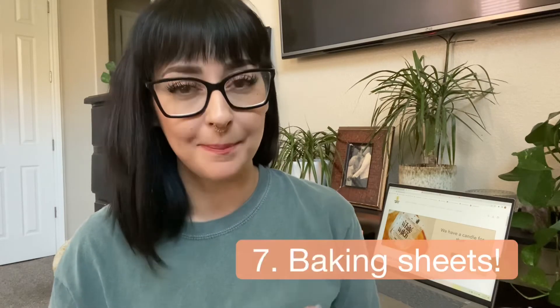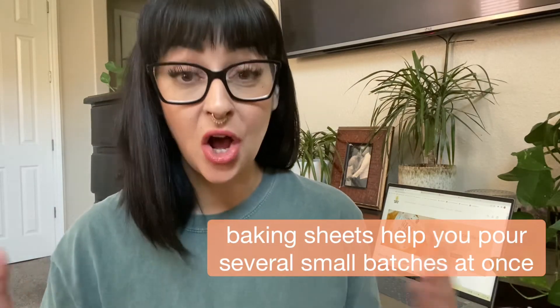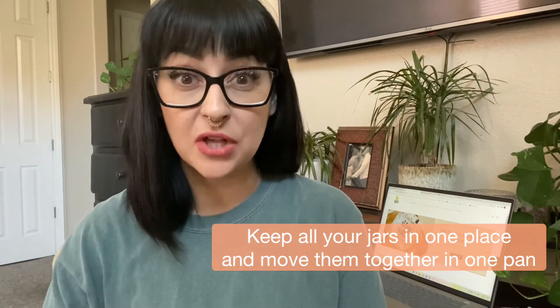And your seventh and final item that you're going to need to start making your candles are baking sheets. Baking sheets are very important because they allow you to pour a certain number of candles depending on the size of your baking sheet all at once, and that helps you keep them all in place so you don't have to move them separately. If you have a half sheet, you can fit about twelve 15-ounce candles on that half sheet. You pour your small batches in dozens that way, all the candles are together, and you can pick up the sheet and move them to cure wherever they're going to cure for the two weeks that they need. Baking sheets are probably my biggest pro tip and are going to free up so much space, so much time, and so much mess.